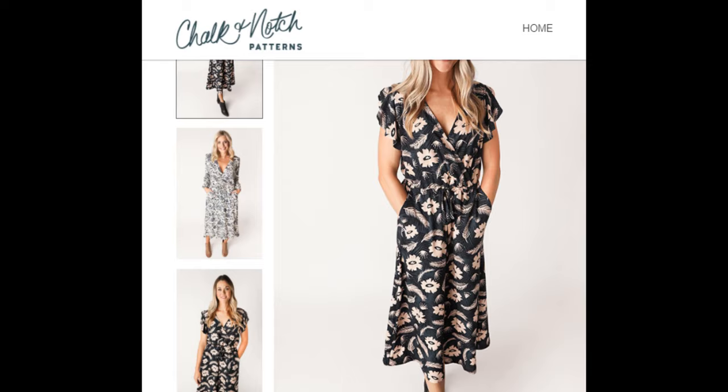Today I want to share with you a special dress. It's a pattern test of a pattern that's already in existence — it's not a brand new pattern. Gabriela from Chalk and Notch has been working on extending the size range to her patterns, and she's already done that to the Fringe Dress, and I was a part of that test too. So now it's the Orchid Midi. If you look at the hashtag Orchid Midi on Instagram you will see many of these dresses already out there, but she did want to update the pattern so it could work for more people.